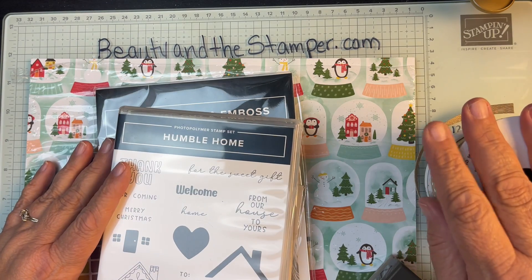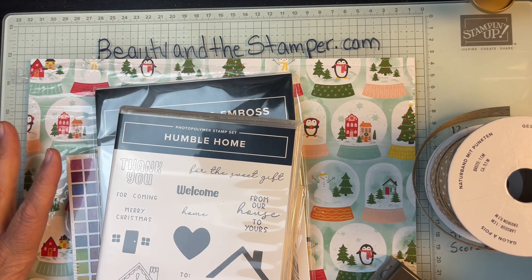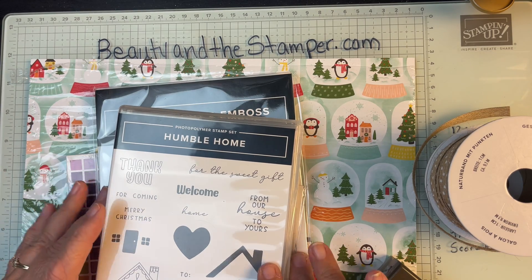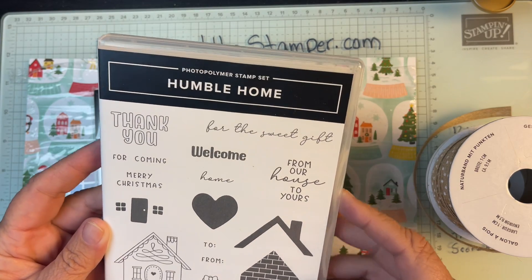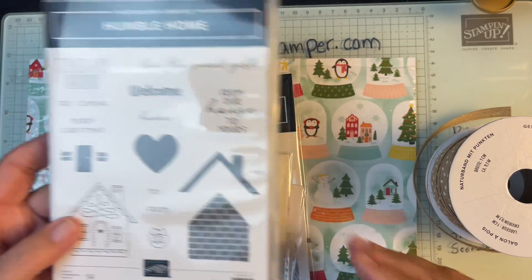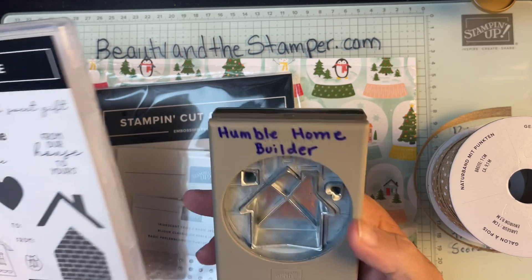Hi beauties, it's Jean with Beauty and the Stamper, and I have a new little haul — already broken into it, I couldn't wait! I wanted to make sure I showed you this one. It's a super cute photo polymer stamp set called Humble Home, and I just fell in love with it after seeing a couple of cards and gifts made with it.